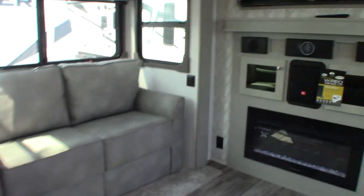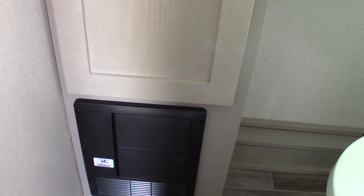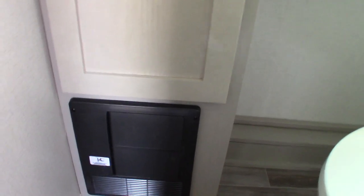Up front you have a half bath. This device right here is your power converter — it does the opposite of the inverter. When you're plugged in, it takes 110 AC and converts it to 12-volt DC. It'll also keep your batteries charged by sensing how much energy the battery needs.